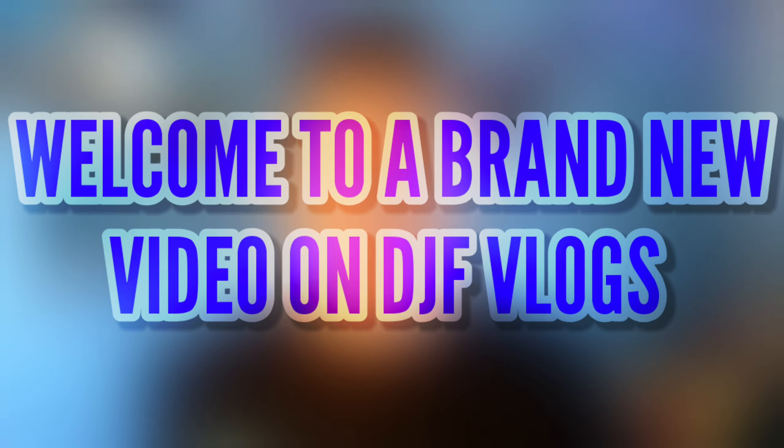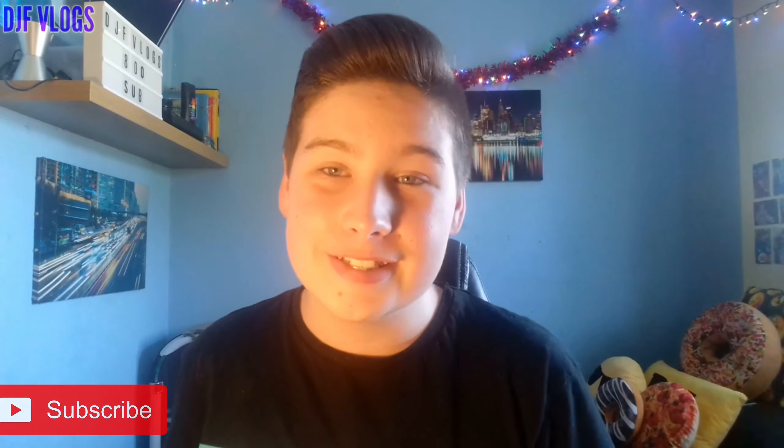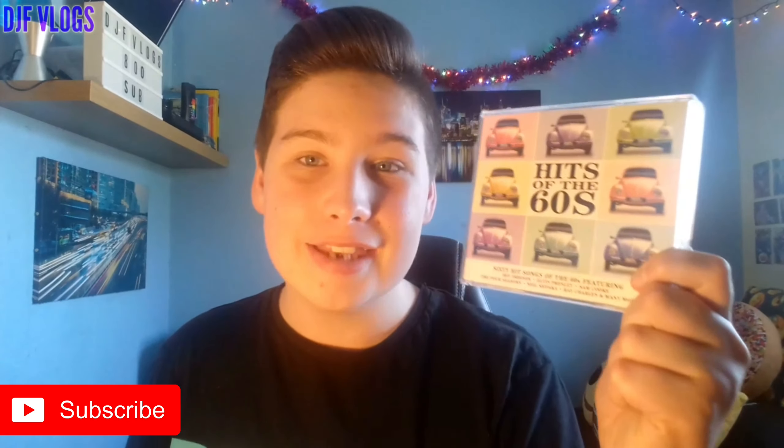Hello guys and welcome to another video on DJFlogs. Today we are going to be reviewing Hits of the 60s. This album came out in 2014 and today we are going to review the cover, the disc artwork, and also check out the tracklist. So let's get into it.